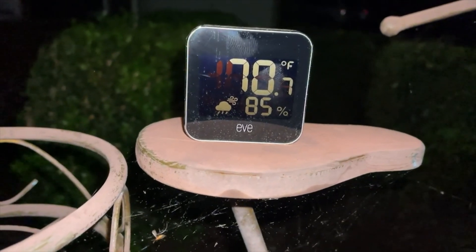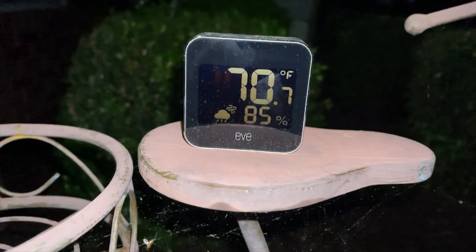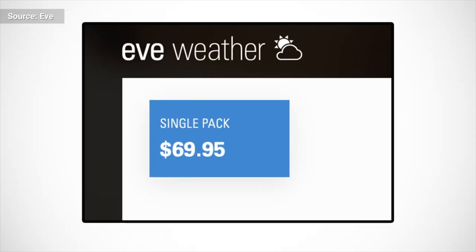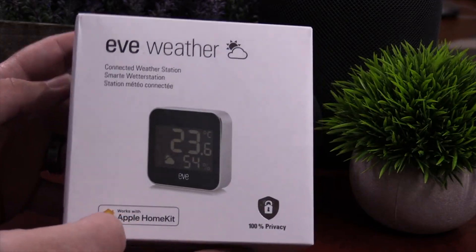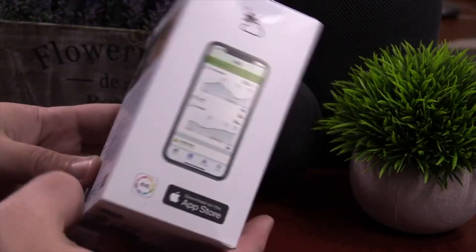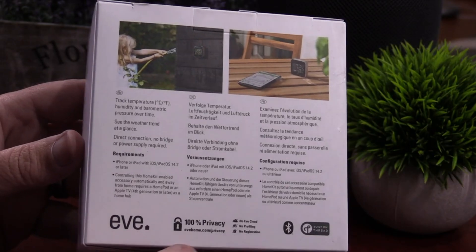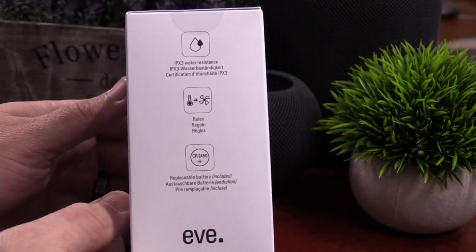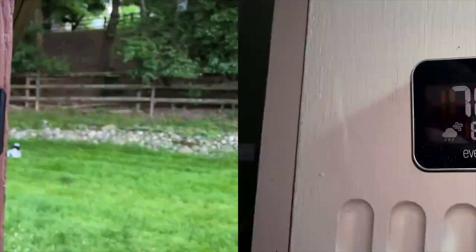Overall, I think this is a great product and can definitely be used in a lot of different ways. The only con I have is the current price, coming in at almost $70. I understand it's a newer product with Thread, which adds some value, but at $70 I think it's a little bit too much. But if you have a use for it, I definitely think you'll get your money's worth.